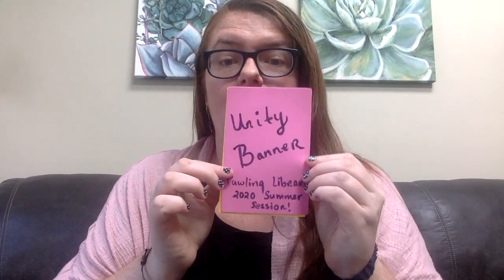Good morning, friends. Today is our special project for the week, and it's a really special one to me because it's a way for all of us in Pauling to become unified, so to speak. So today, we're creating a Unity banner.